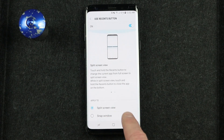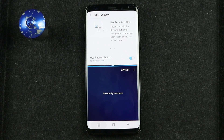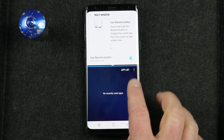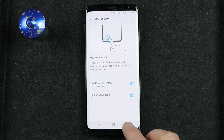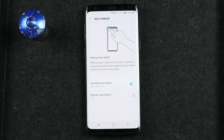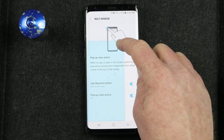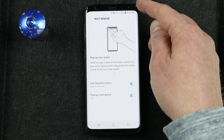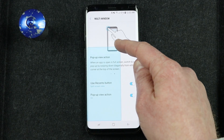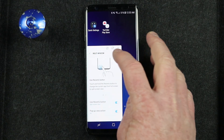A few tricks here: if you are in an app and you hold down the recent apps button, it will actually minimize that app and let you select an app list for that application. Another cool trick is the pop-up view action — this allows you to take supported applications and simply pull down from the top corner, and it will minimize that application into a pop-up view. You do have to be slightly off the edge of the screen when you do this, then pull down, and the app minimizes into a little pop-up view very easily.